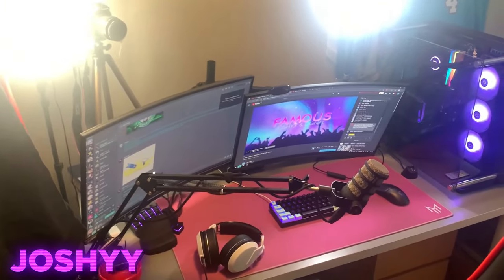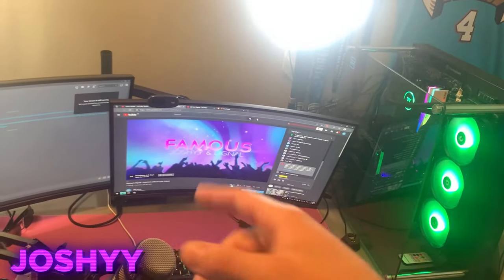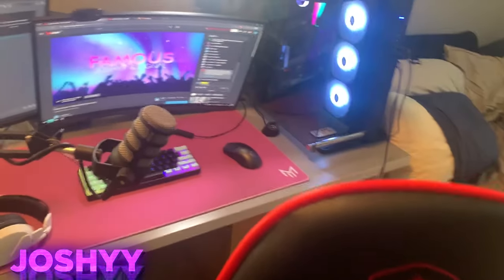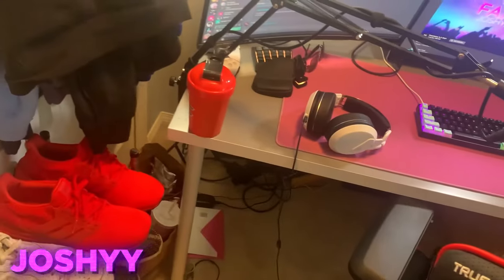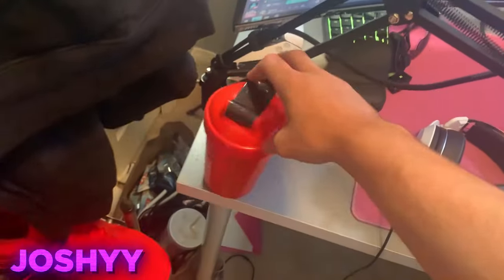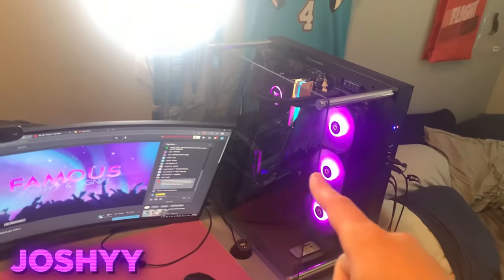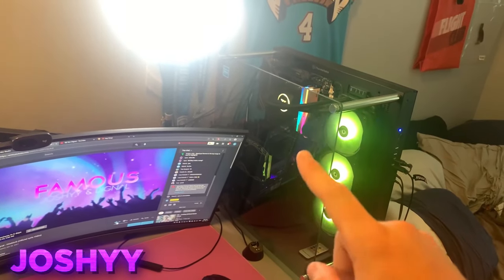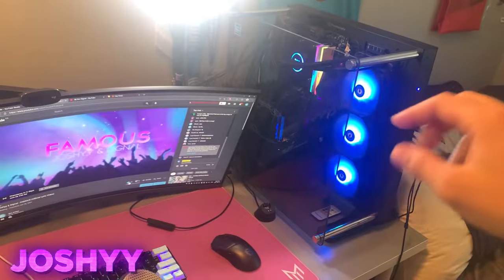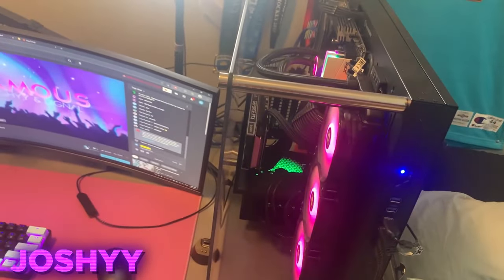But this is pretty much the main setup itself. For my PC, I have an RTX 2060 and a Ryzen 7 5800X — that's pretty much the main specs. 32 gigs of RAM, just basic stuff. We have an open air case, which is super clean. RGB — everything is looking super nice. Dual monitor display: a 27 inch 240Hz and a 27 inch 144Hz.